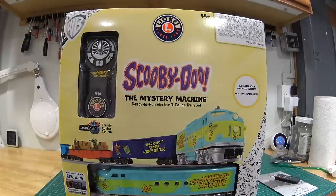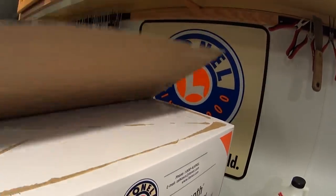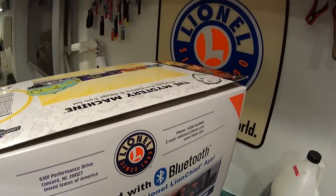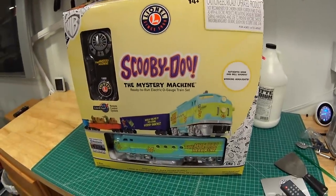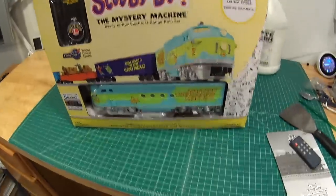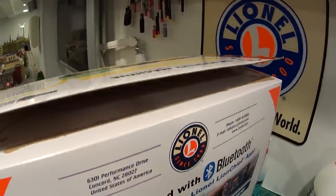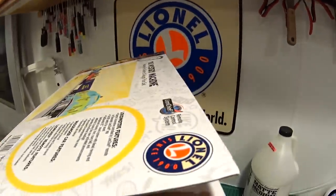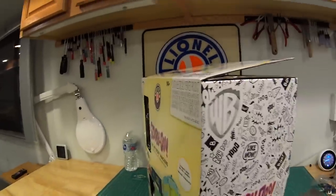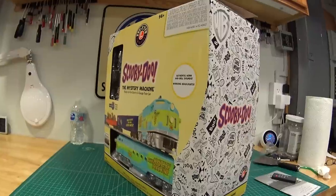Let's open up the Scooby-Doo set and see what we get inside. First off, for some reason Lionel did not put a flap on here that can open and close — they used hot glue to glue the top. The graphics on this box are really cool, and if you're trying to save the box for the future in case these become rare, it'd be nice to have the box intact. I just used a putty knife to open it without ripping the top. So for these Ready-to-Run sets, they're just gluing the flap — get a putty knife so you won't wreck the box.